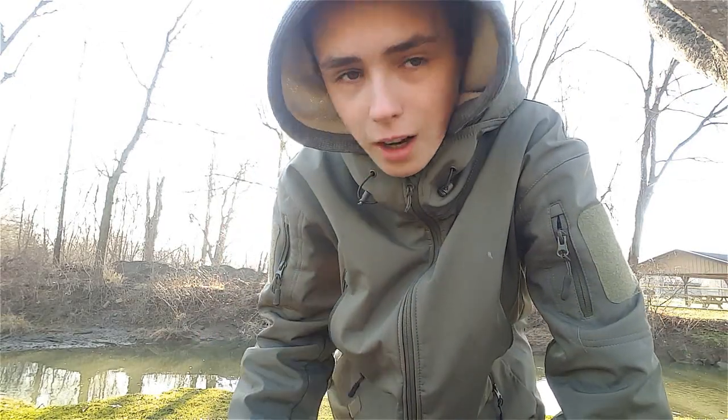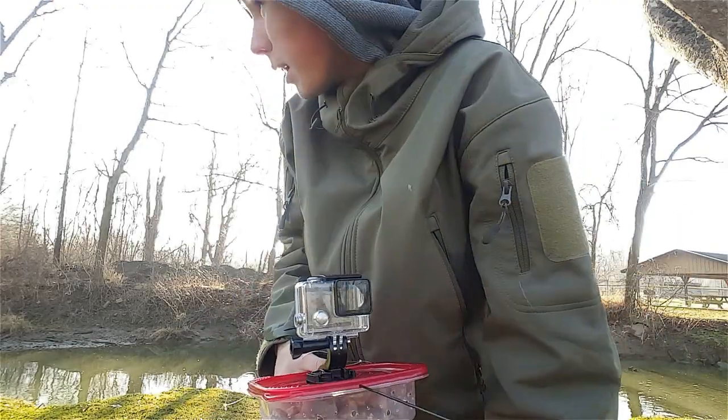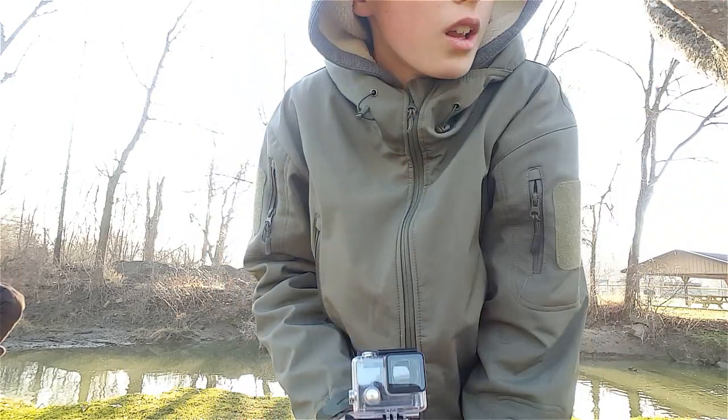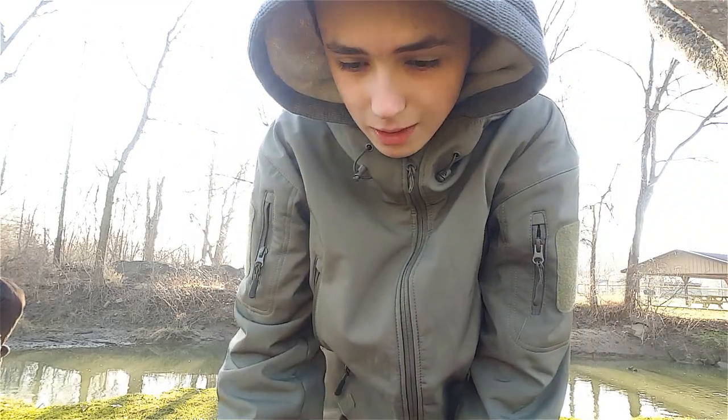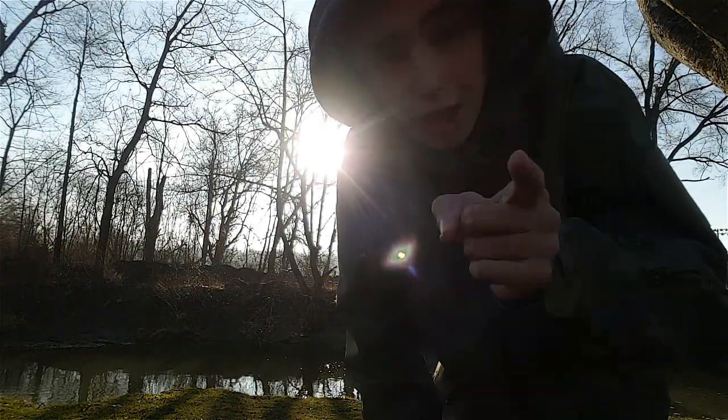I don't have high hopes for getting our baits on camera, but if we do, that'll be amazing. We'll probably get better results down at the riffle, but I don't know if we'll even be able to see any fish because it's kind of muddy. We shall see.